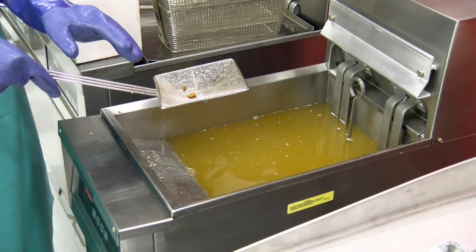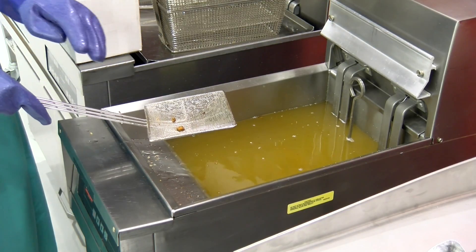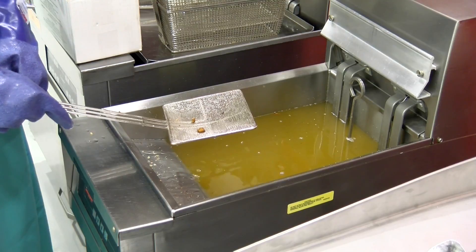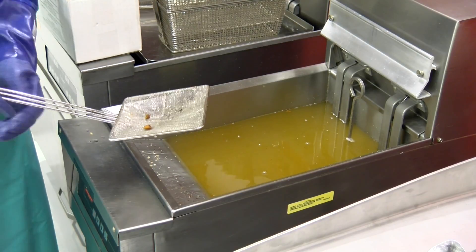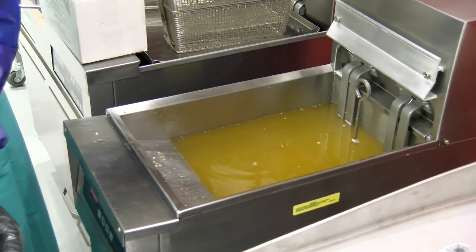What happens is, if you don't remove all that, the crumbs continue to cook and they produce carbon on the sides of the fryer. So you want to make sure that you're dumping all the crumbs out throughout the day.